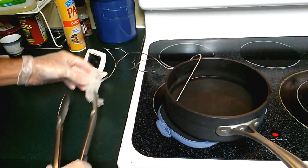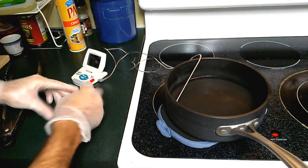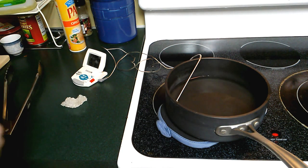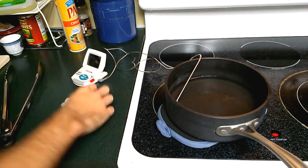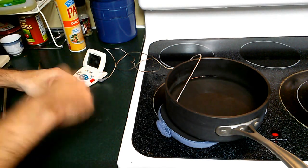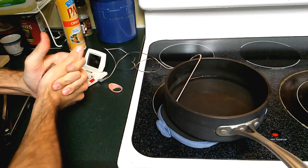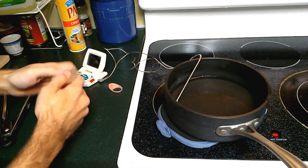I'm wearing gloves. I don't think that's at all necessary — it might actually be a disadvantage. Okay, off with the gloves. My fear was that I'd burn myself horribly. Oh, this stuff is cool — it is just like play-doh. Wet, squishy, plasticky play-doh. Nifty.